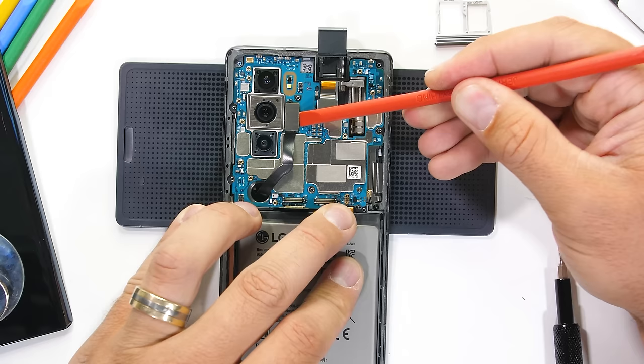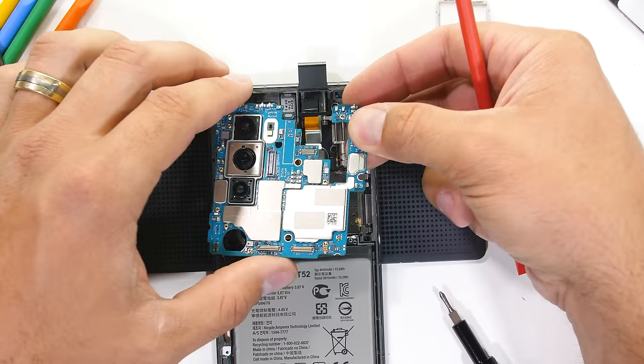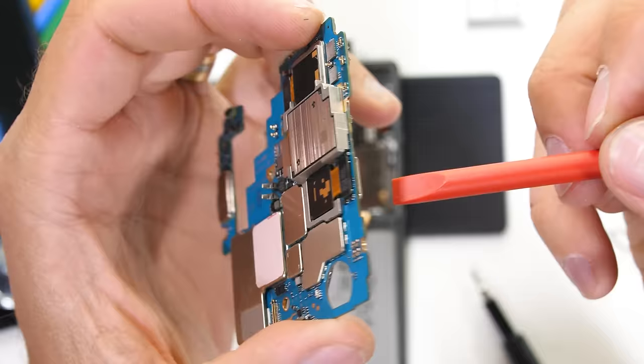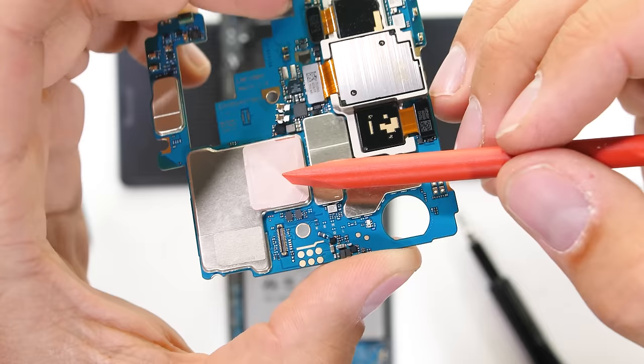I'll lift the motherboard out from the phone after disconnecting the 32-megapixel front-facing camera. There are three rear-facing cameras: the 12-megapixel swivel camera up top, a 64-megapixel main camera with optical image stabilization, and a 13-megapixel wide-angle camera down at the bottom. The top camera does the whole gimbal thing with its built-in electronic stabilization. There is also a small thermal pad on the back which helps transfer heat away from the processor into the frame of the phone.